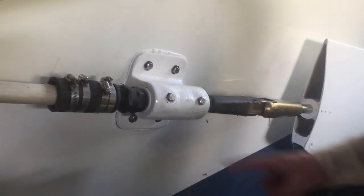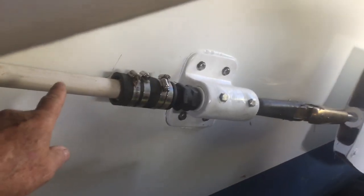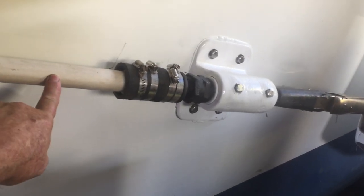Mr. Lucky, would you point to the stuffing box, please? There's our stuffing box. Here's our shaft housing coming down from the engine room.